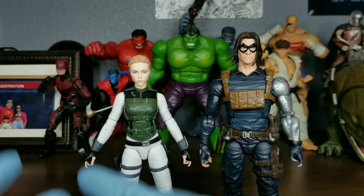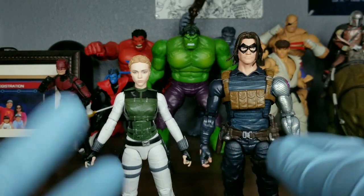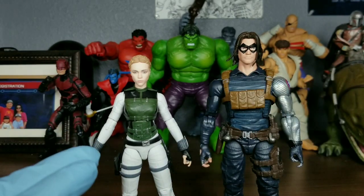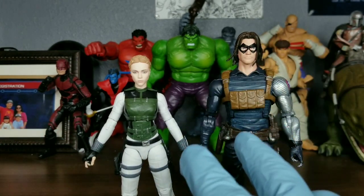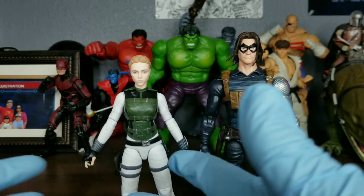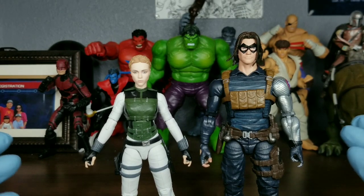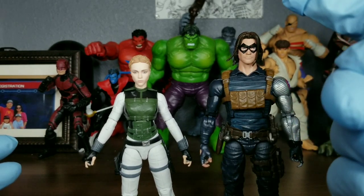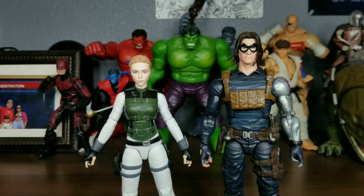In case you're wondering why I have a Winter Soldier comic book version and a Yelena Belova MCU version together — they have like nothing to do with each other — these two figures do have one thing in common, including the Red Guardian figure, which I don't have anymore because I sold it. As I said in the Crimson Dynamo review, I was going to sell Red Guardian and Spymaster.